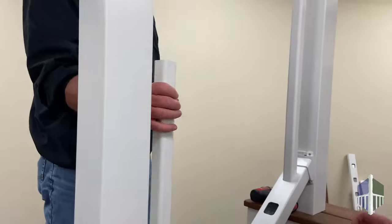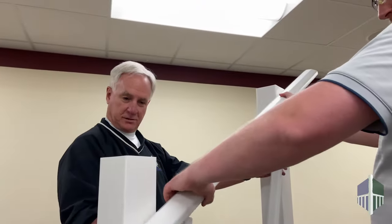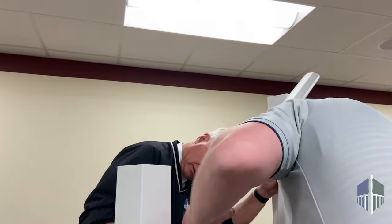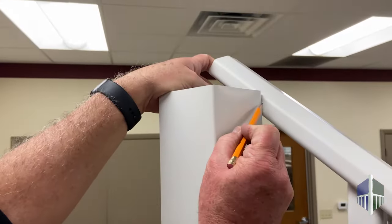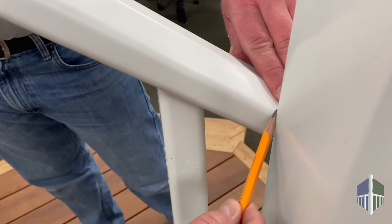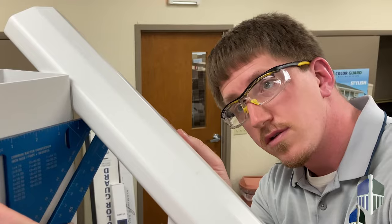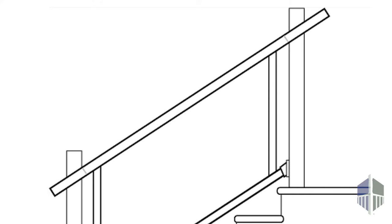Insert balusters in the first and last hole. Then insert the balusters in the top rail and measure the gap between the two posts. Adjust until even, then mark for cuts. Mark where the post meets the side of the top rail. Then, using a speed square pressed against the post, mark lines on the underside of the top of the rail and the top side of the lower part of the rail.